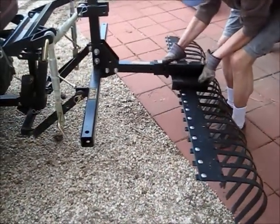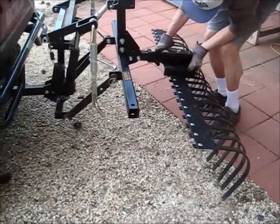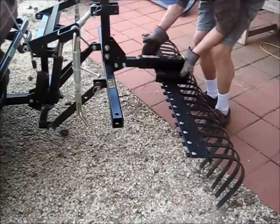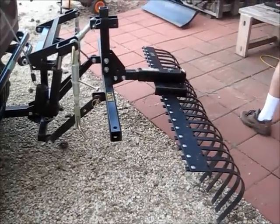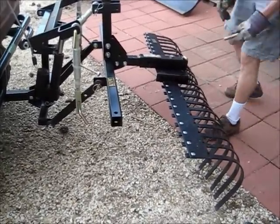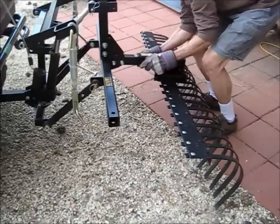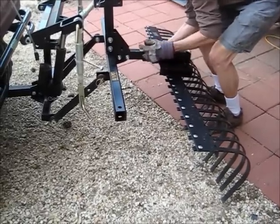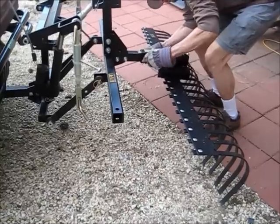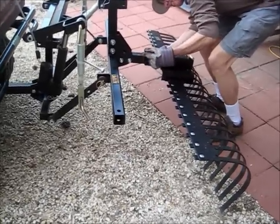Next we'll put the rake on. You can vary where you put it — the extension is variable, with three holes giving three different positions back. You can also angle it into three positions: either straight, angled left, or angled right.